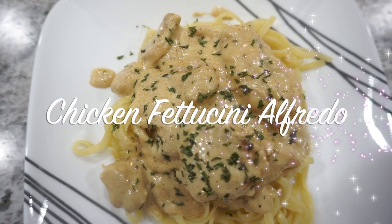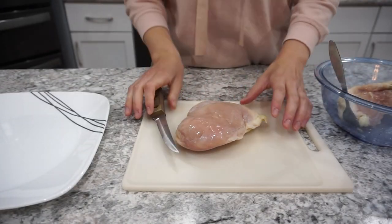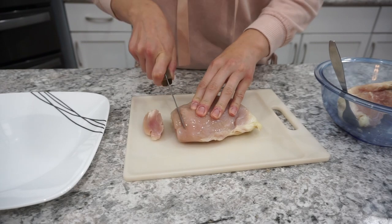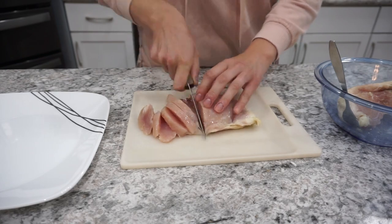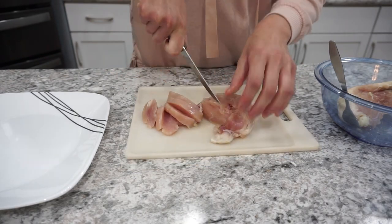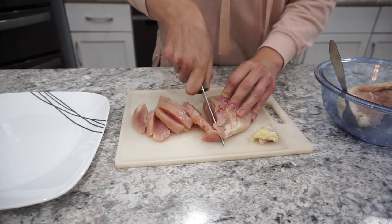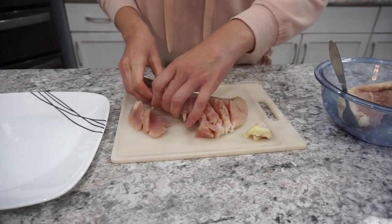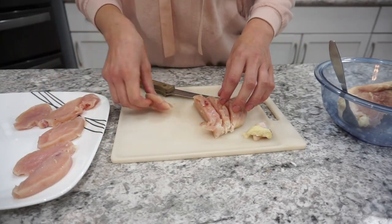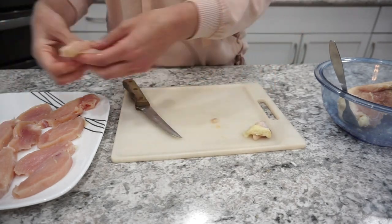For the first recipe this week I'm making a chicken fettuccine alfredo. I actually saw this recipe over on my friend Julia's channel — she did it just a little bit different. I decided to pan fry my chicken; I think she baked it in her video. Here I have two chicken breasts and I'm just cutting them into strips, and then I'm going to be pan frying them with some seasonings.